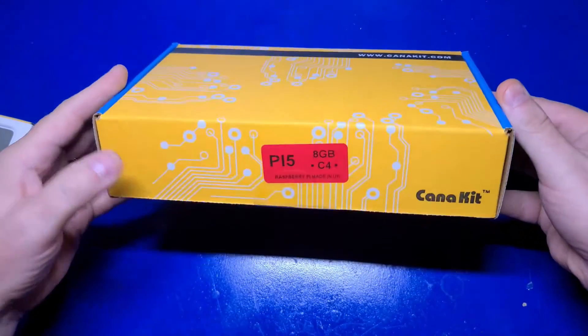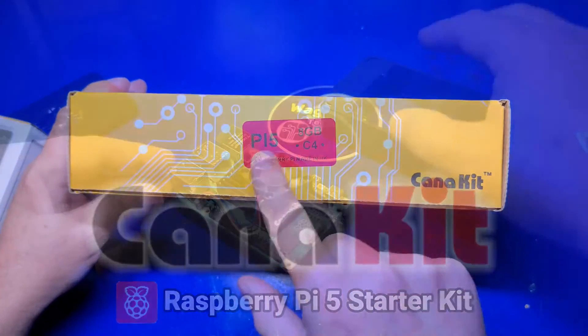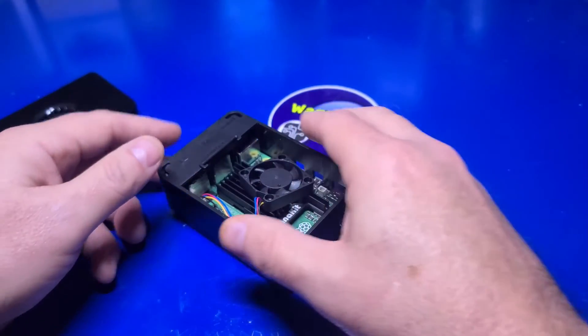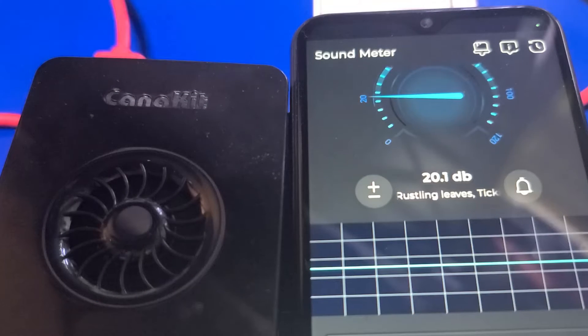In this video, we'll take a look at the Raspberry Pi 5 Starter Kit from Caniket. We'll unbox it, assemble it, check it out with Pi Desktop, and help you determine if it's right for you. I'm John, and welcome to Wagner's Tech Talk.